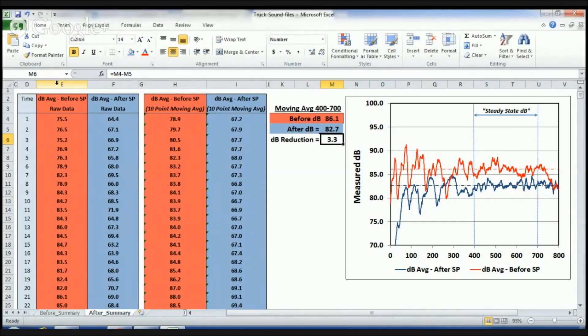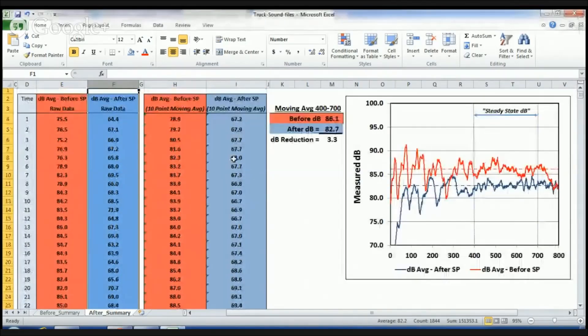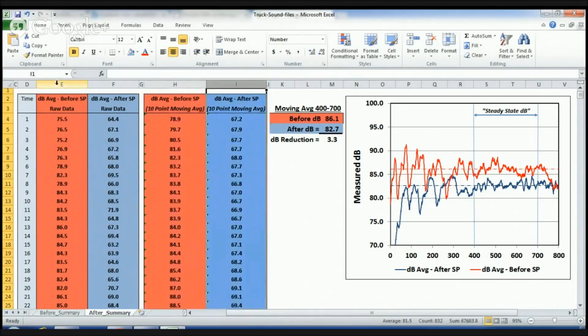Just like before, we have our before data and our after data. Before is in red and after is in blue. We have hundreds of observations, and we're looking to see if there's a discernible difference between the two. We're taking the moving average to smooth out the data — there's a lot of variation, so we're taking a 10-point rolling average. That means taking E4 to E13, averaging those points to get 78.9, then E5 to E14, and so forth. For the after soundproofing, same thing: F4 through F13, then F5 through F14. So we're getting the smoothed data for columns H and I, based on columns E and F.